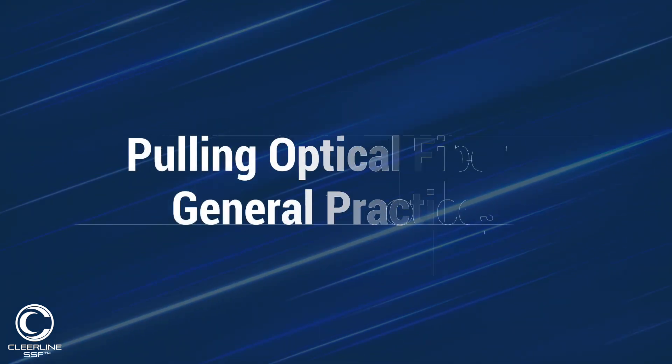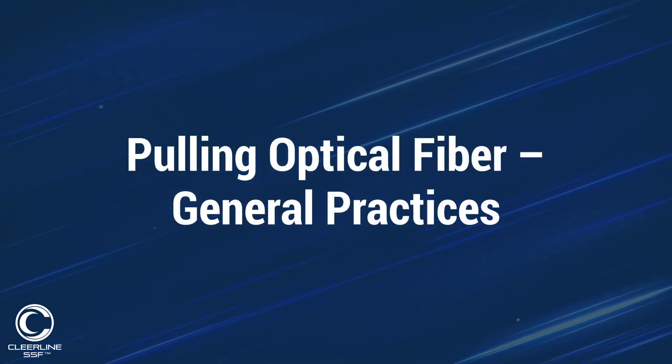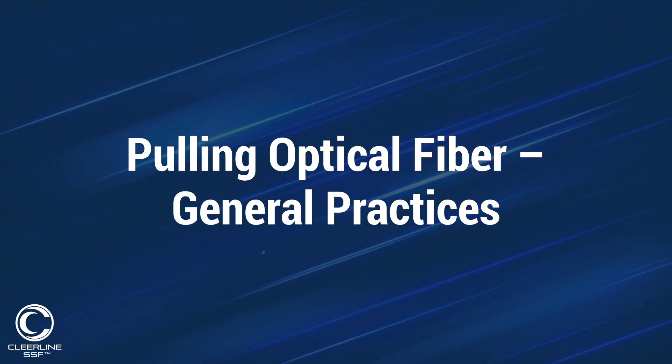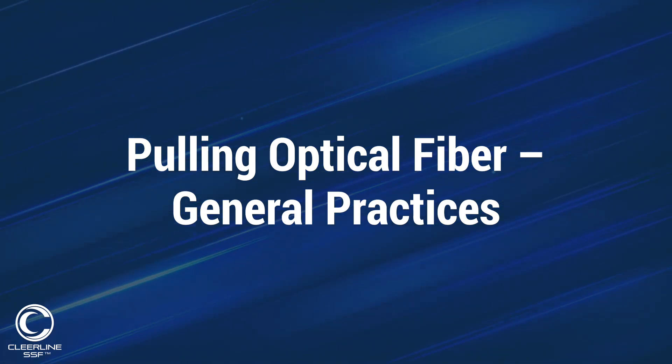That covers some of the general best practices that Clearline recommends when pulling fiber. Next, let's discuss the details behind how to prepare specific cable construction types for installation and termination.